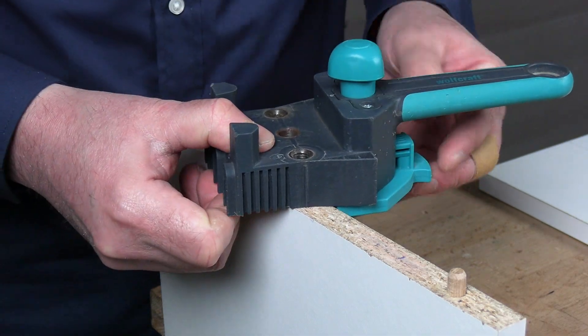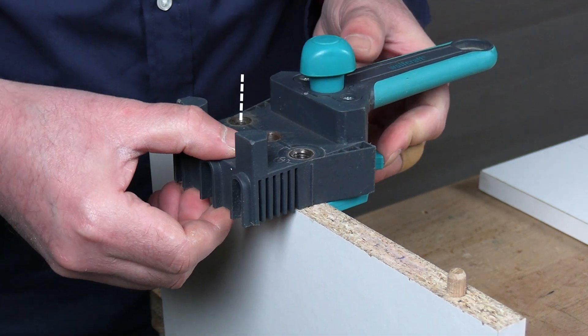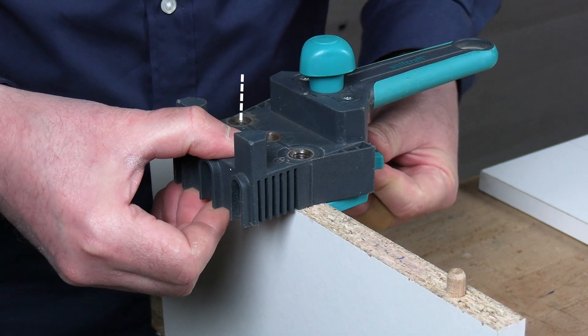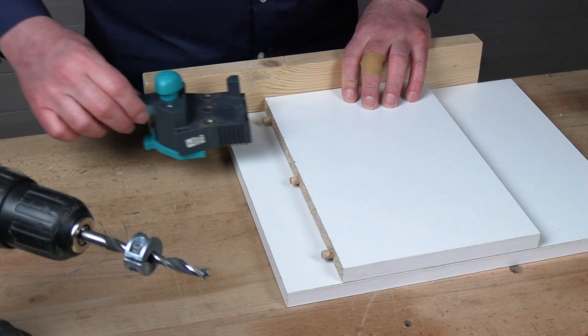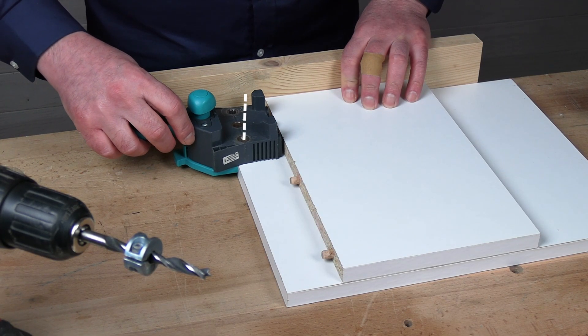I could fit the jig onto the 8-millimeter dowel and drill the 6-millimeter hole wherever it lines up. Then I would use those same 8-millimeter dowels as a guide to drill the 6-millimeter hole in the other panel. But I'll do it differently.